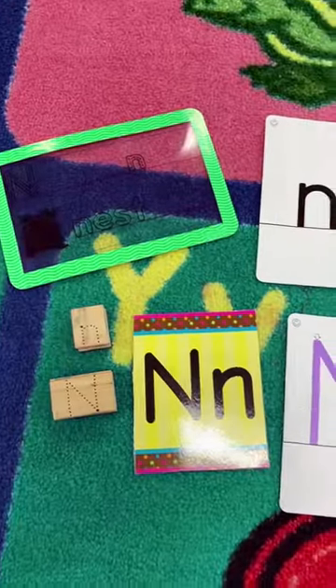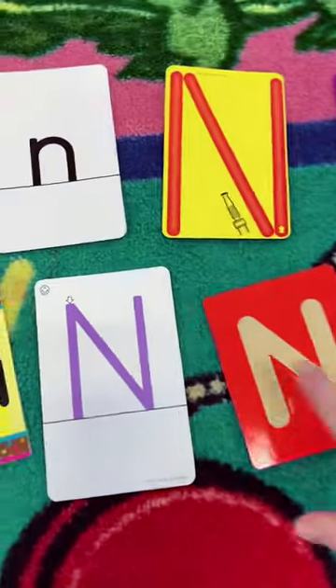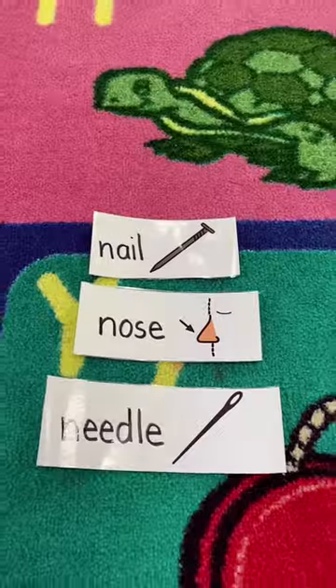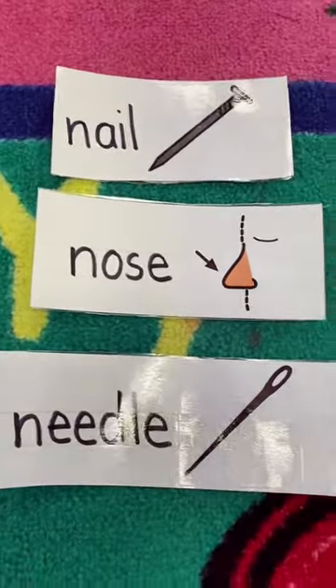Here are more materials that I use at my letter table. Most of these are Handwriting Without Tears materials. I think this one is from Lakeshore — it's a sand card. And then I made three sentence strips for each letter of words that begin with that letter, that I hang on my wall.